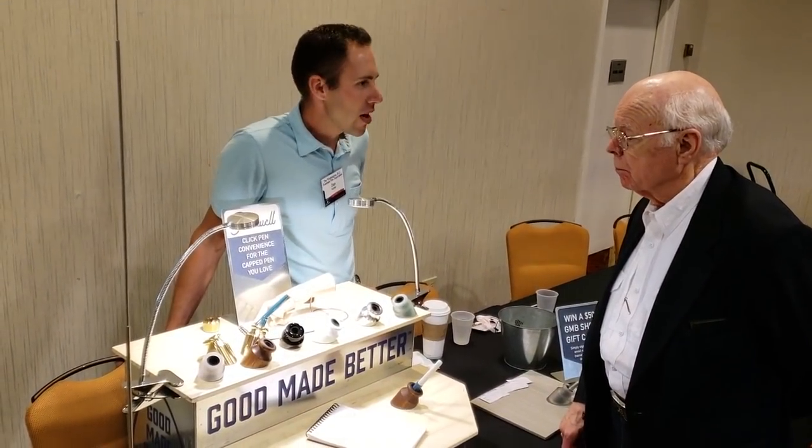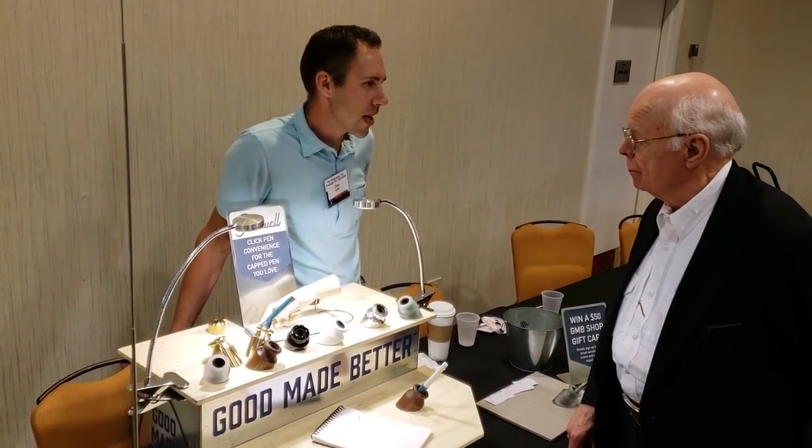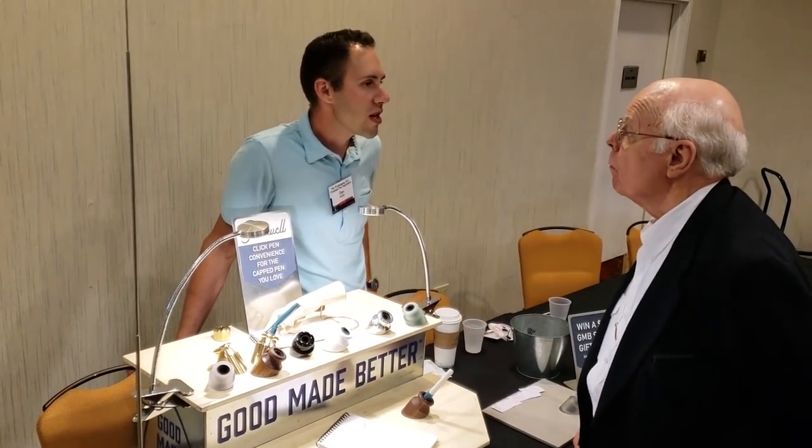Dan Keller is the gentleman behind Good Made Better. He's based out of the small town of Wallace, South Dakota. About a year ago he launched his first product, the Penwell. This is what the original one looks like — this is the aluminum model, but they're also available in a number of other materials.